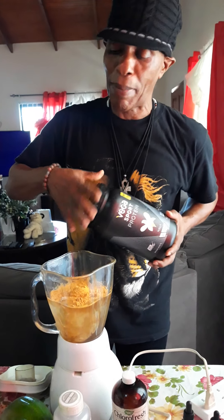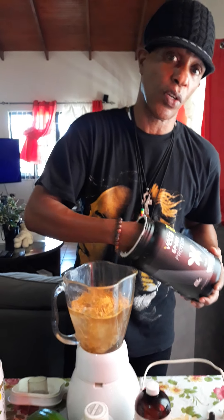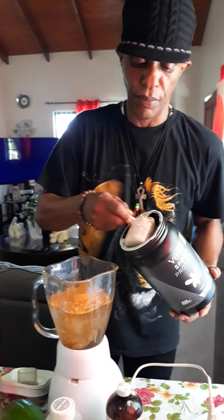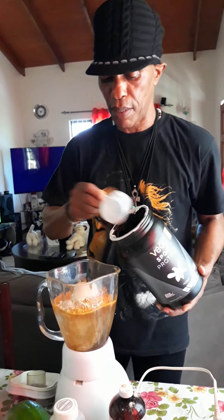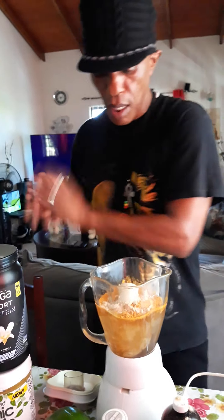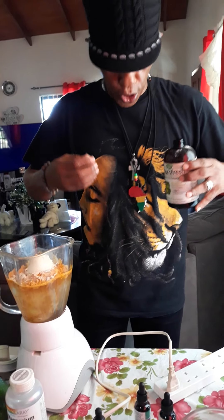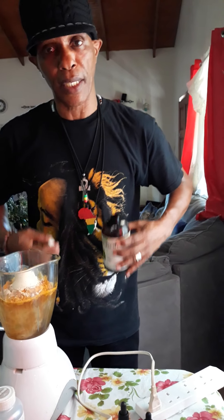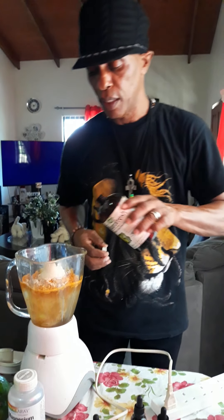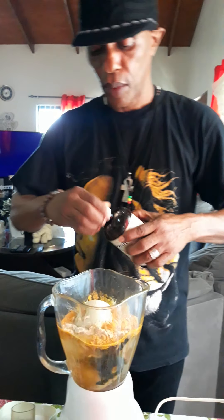Proteins are building foods, but they can also be toxemia foods, so this is plant-based protein. I put a little bit of that in. I also add some chlorophyll to clean up the system in your intestines and keep the pH in your intestine at 7.8. Chlorophyll keeps things in good order.